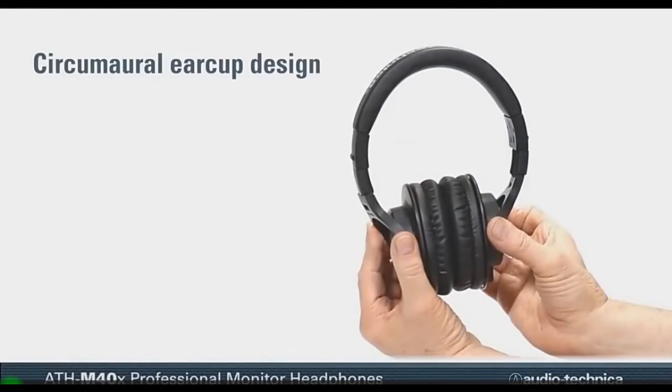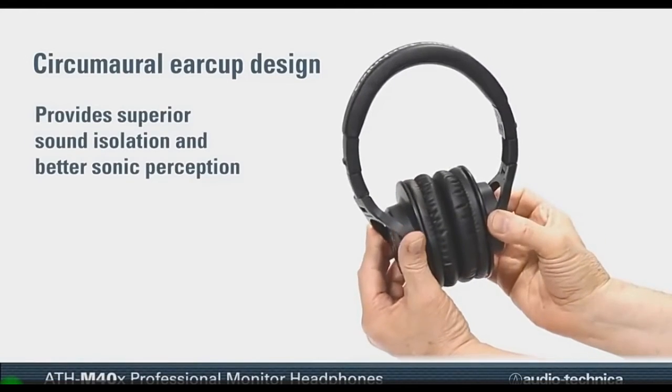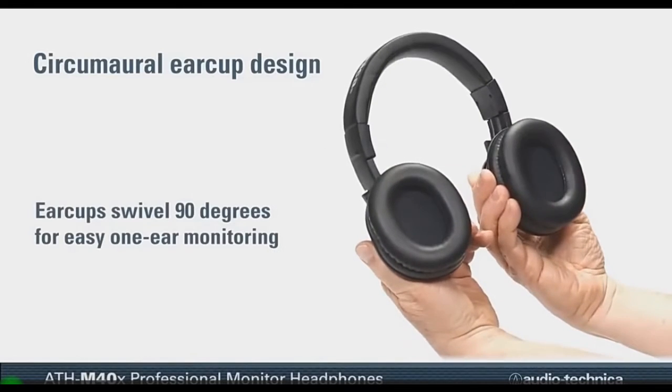Incorporating a new circum-aural earcup design, the ATH-M40X provides superior sound isolation and better sonic perception, yet swivels 90 degrees for easy one-ear monitoring.